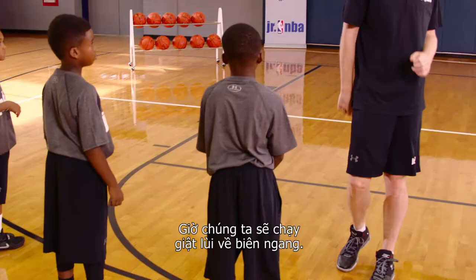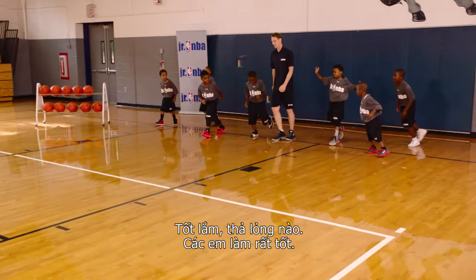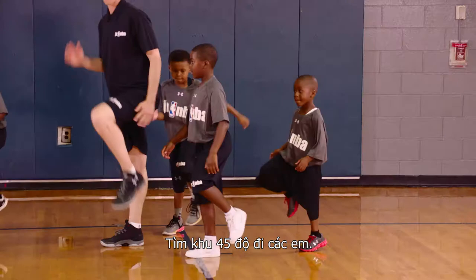We're all gonna run backwards to the baseline. Backwards to the baseline. Let's go lateral sideways march to the block. Find a block. Lateral march to the block.